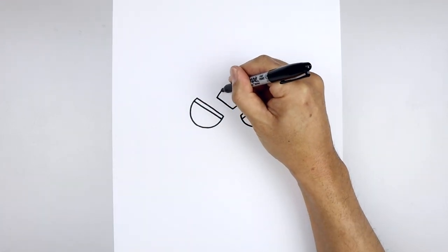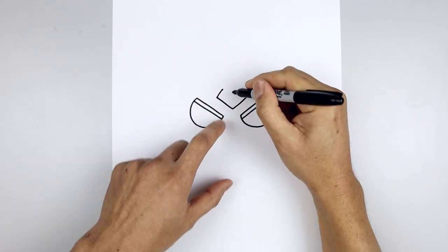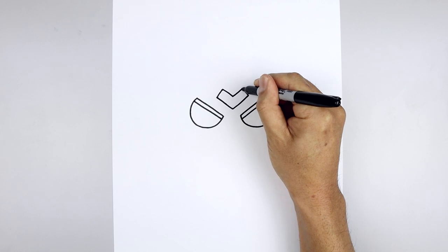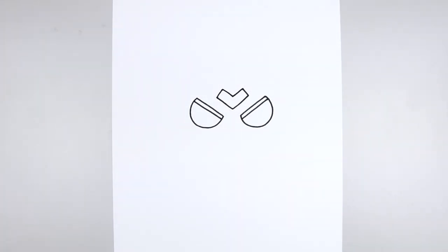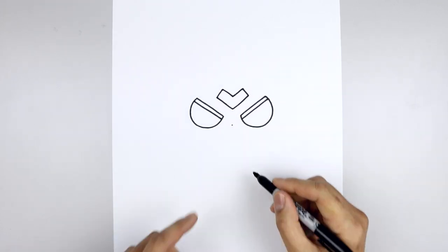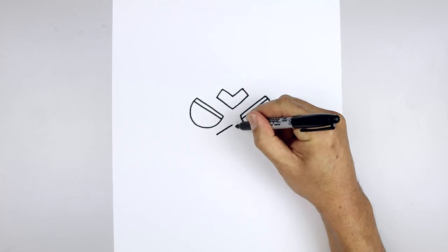Then we'll flatten off the ends with a short line coming up and in, then pull that back down towards the middle. From the center we're going to step down, start with another point and draw the edge of the mouth, coming down and out towards the left and right side.